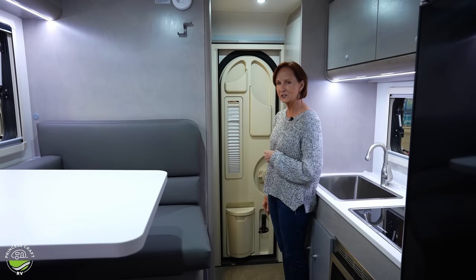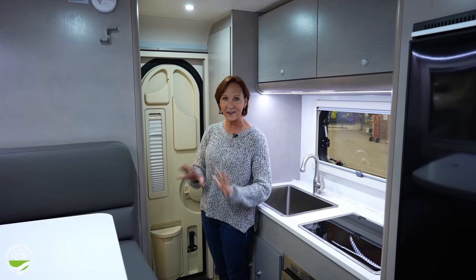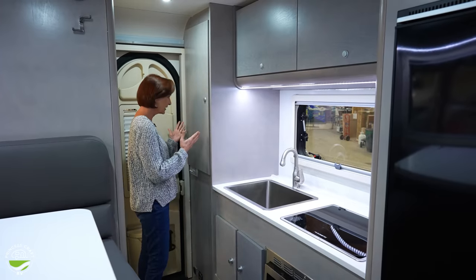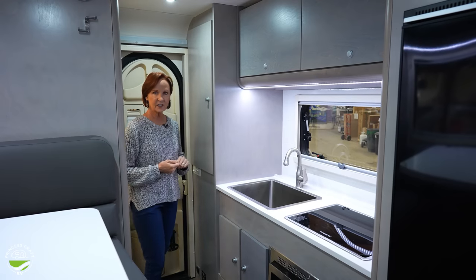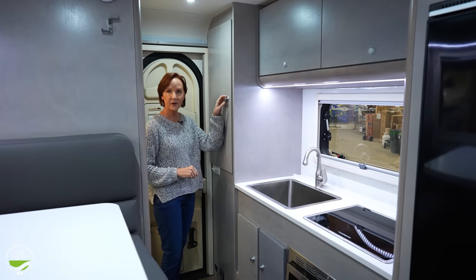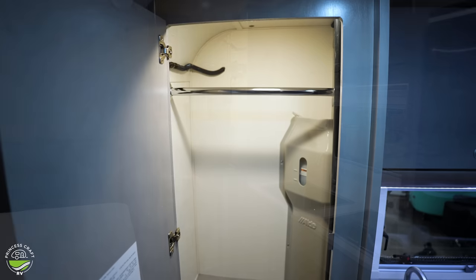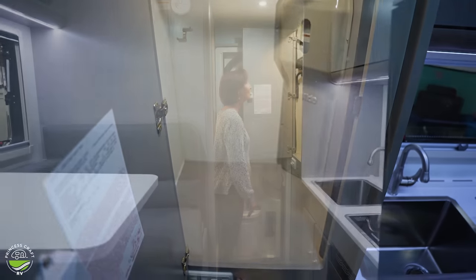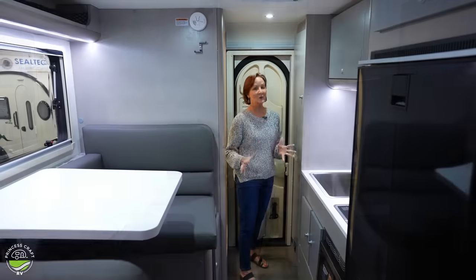On the right, you can't see the fire extinguisher, but that is the holder for it — always good to have that nearby in any RV. Walking in, there is storage right here. They have these wonderful handles that are flush with the cabinet, and when you push them, they pop out to make a handle. When you open this, it's got a hanging rod at the top, about two and a half feet deep and very tall. You do have a light at the top that you can turn on and off, or put it on motion sensor.